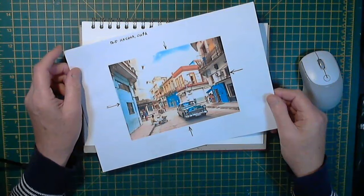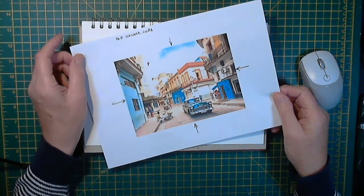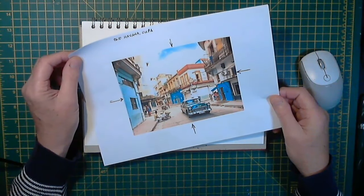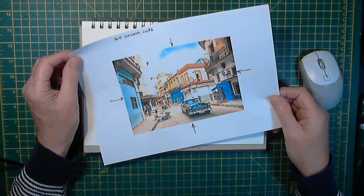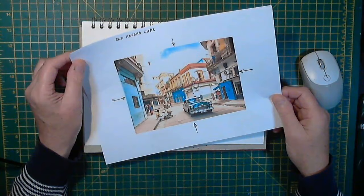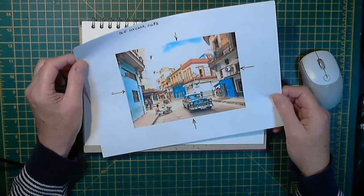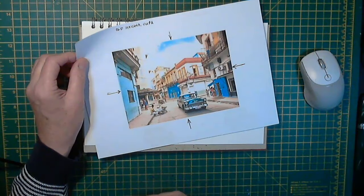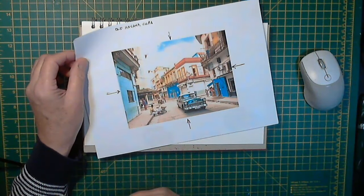Hi everyone, welcome back to Sketch and Chill. Today I thought we would have a look at drawing and painting a street scene. This is Old Havana in Cuba, and I quite liked this image because it's nice and colourful.